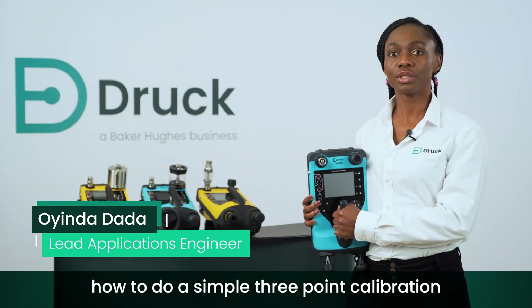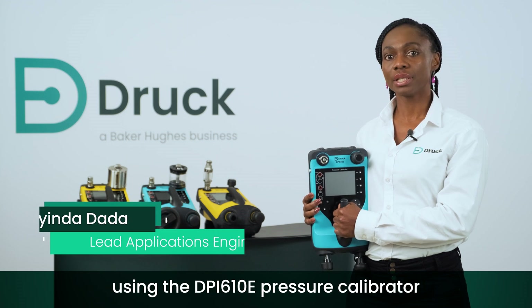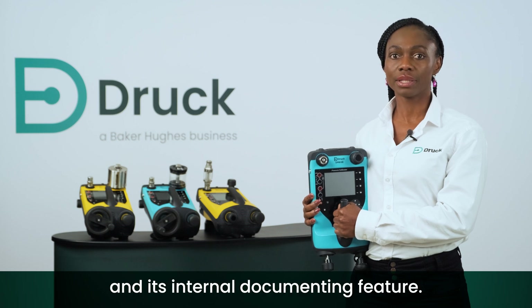In this video I'll be showing you how to do a simple three-point calibration on a pressure device using the DPI610E pressure calibrator and its internal documenting feature.